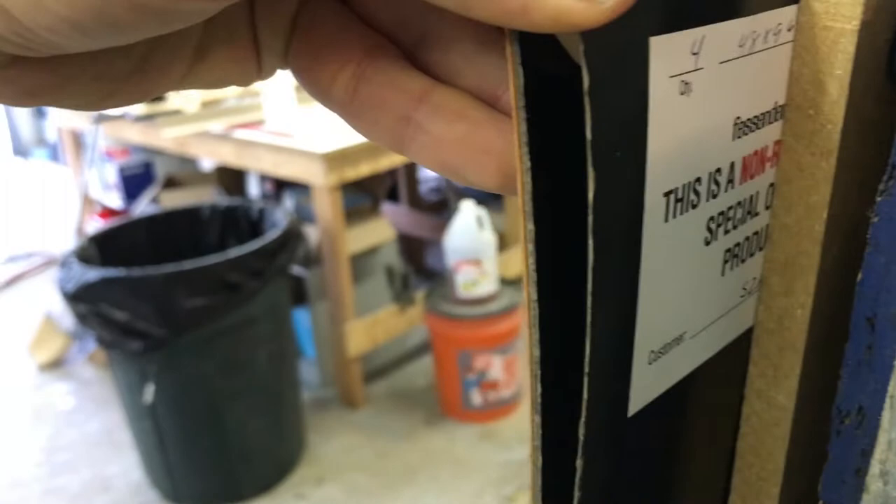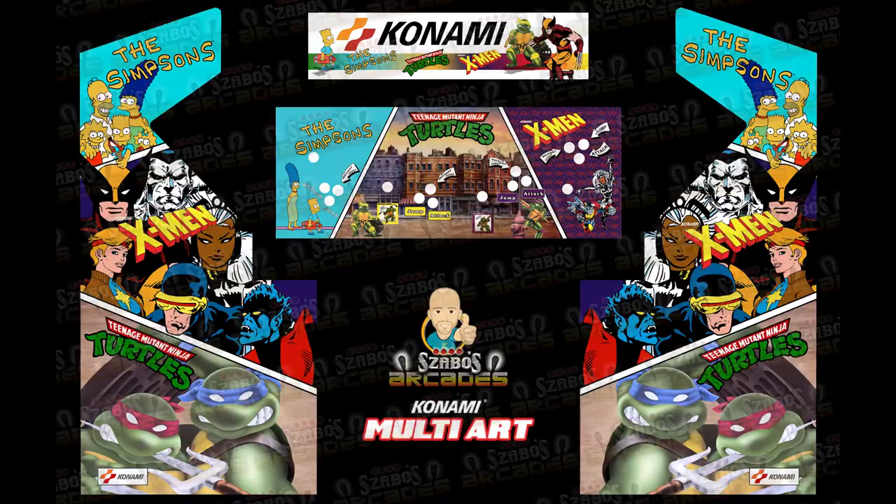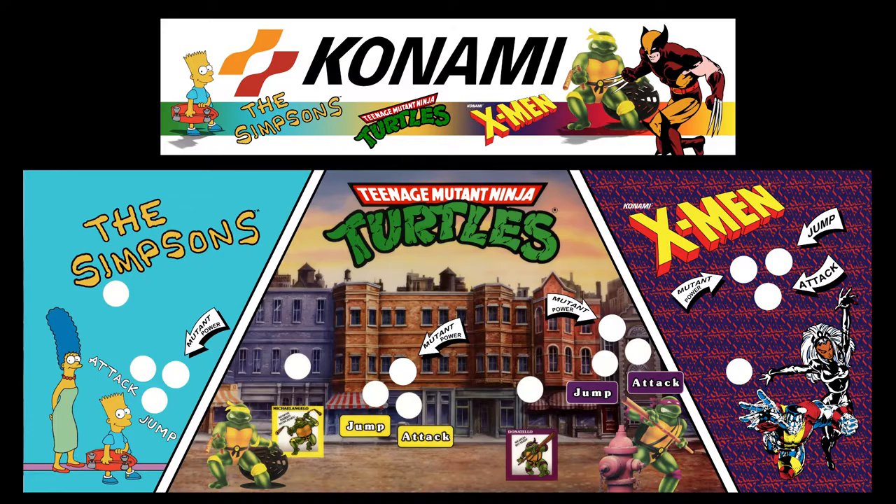Here is the design: we've got Simpsons, X-Men, and Ninja Turtles across the bottom; X-Men in the center; and Simpsons on the top. I'm very happy with the layout and how things turned out — the balance feels pretty good. Across the marquee you can see I have Konami there with the Simpsons and the other two logos.